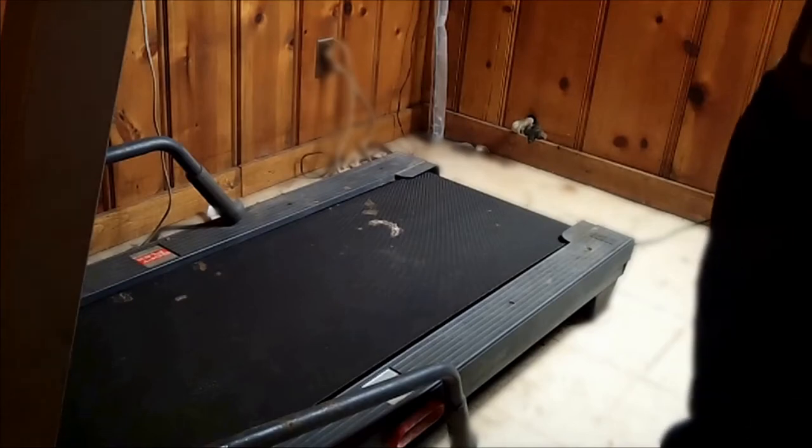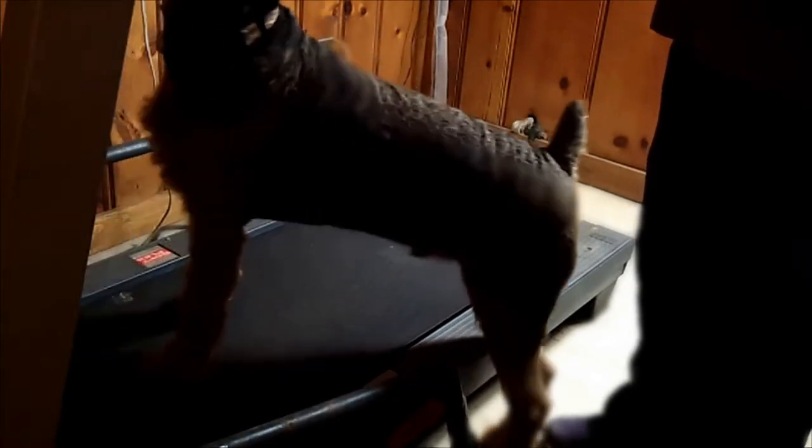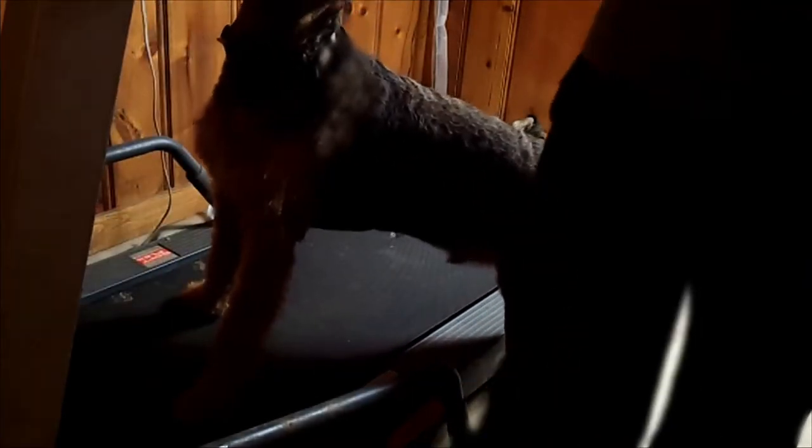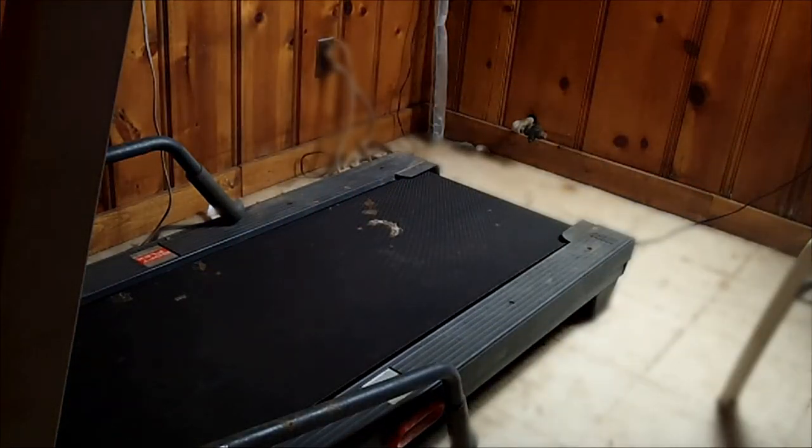I want to bring my little dog over here so you can see him. He's walking around, he is right here. Now, I've watched videos on how to train your dog to walk on the treadmill, but there's some important facts that they forgot to tell you.